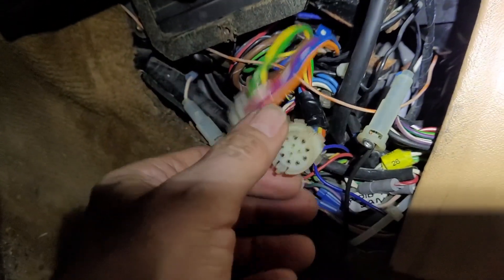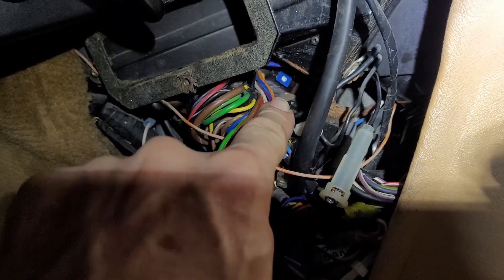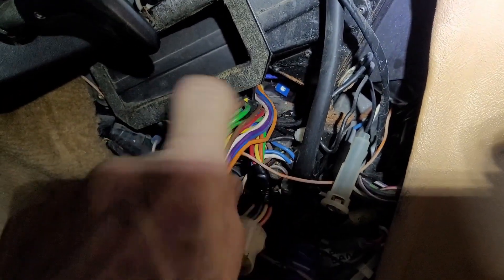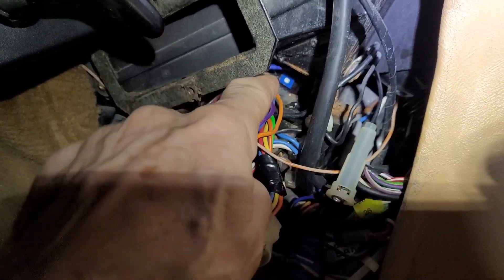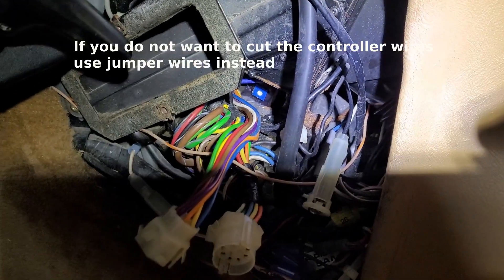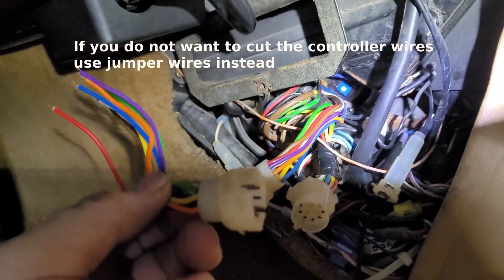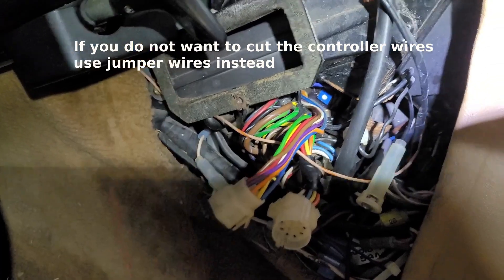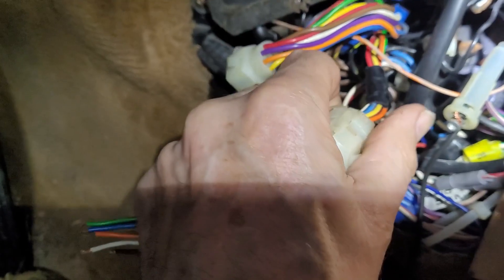Separate this connector and take the fuse holder apart. The female connector is here, and the male part goes over to the controller module. If you're questioning the controller module and think it might be bad, you can cut the wires back close to the servo, and that gives you a pigtail. If you're thinking of using one of my controller boards, you're going to need it anyway, but it makes the test a lot easier. Plug it in to the part that goes into the car, and that gives you these bare ends, which are what we're going to be working with.